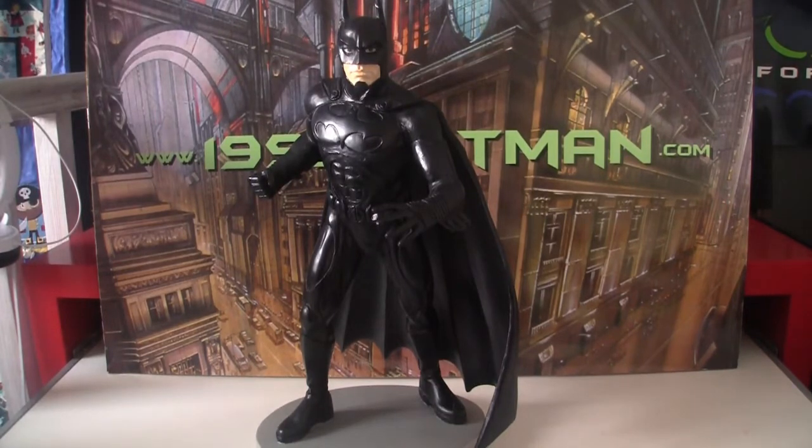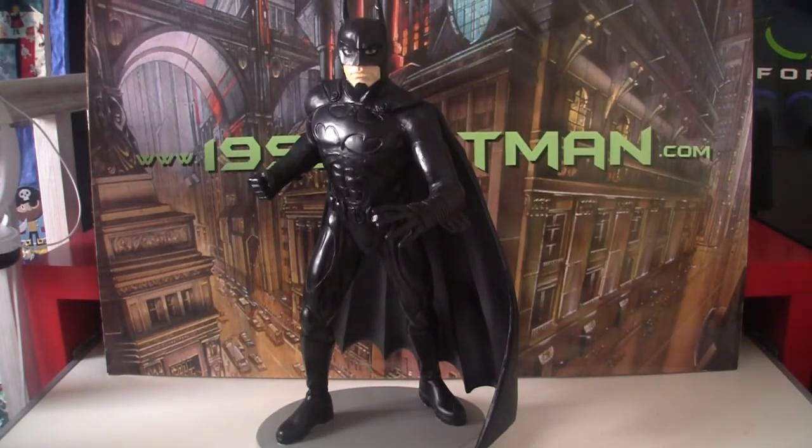There are a lot of these going for in excess of £50 on eBay and I really didn't want to spend that. It is very, very good and I do like it, but there's a limit to what I want to spend on this. I managed to pick this up for about £20, which I think was a fair price.